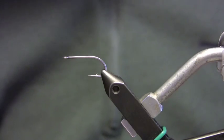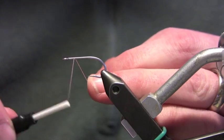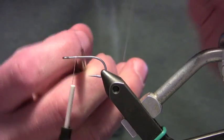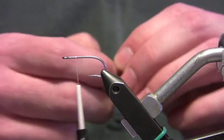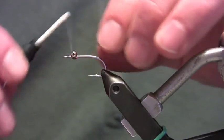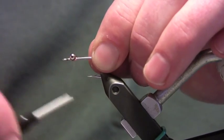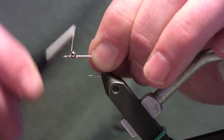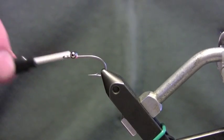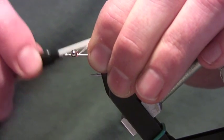This fly takes a little bit of time to tie, but hopefully we can crank through it. I'm going to start my thread about a hook eye's length back and make a little bump. I'm going to take my medium bead chains and mount them right up here with a couple of X wraps. I'm going to put a good number of those on — for any of you that have tied clousers, you know you want to do this. Then take your thread, essentially like wrapping a parachute post, and really set those bead chain eyes on there with a good bit of torque.